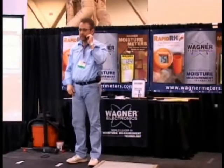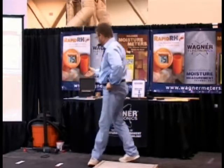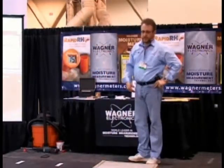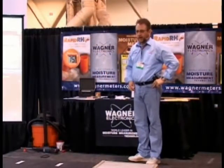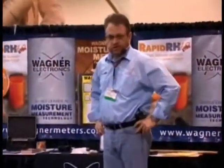Thanks for the introduction, John. I appreciate it. One of the things I did want to go over — a few of the things — obviously I want to go over the RapidRH. That's exclusively what I am responsible for in the concrete moisture testing.